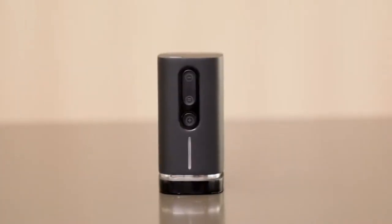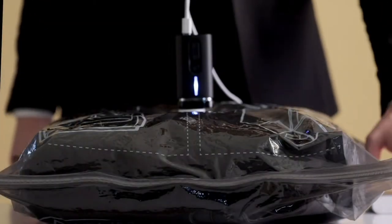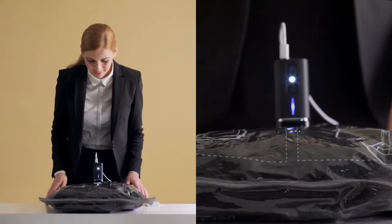That's why you need us, Pack'em. In approximately one minute, Pack'em can increase up to double the capacity of your luggage.